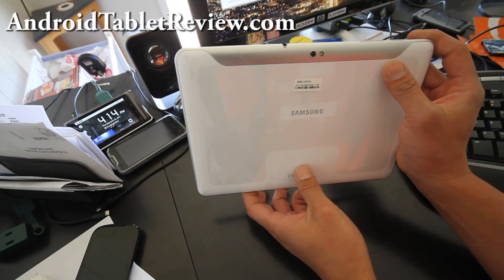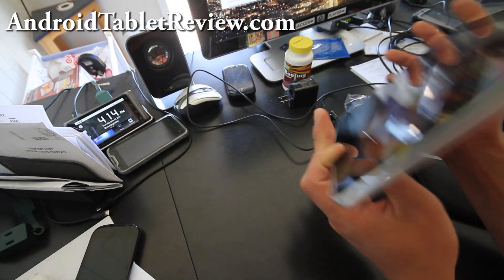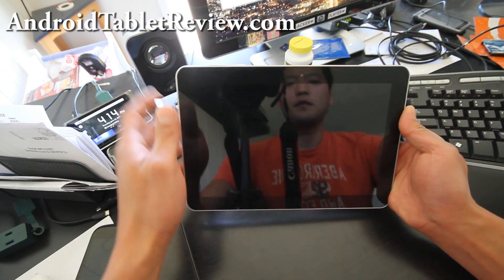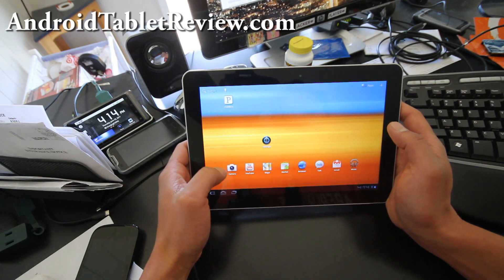I got the white one — I like the white one. We got the back camera, flash, and the front camera. Let me give you a little tour of my new Tab. I'm so excited because this is actually my first 10.1-inch tablet device.